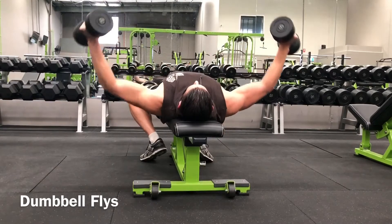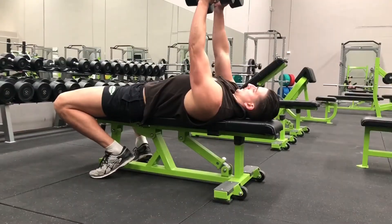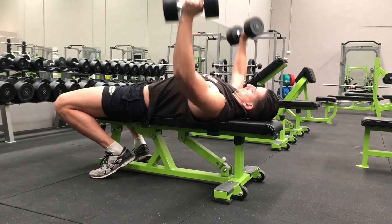Once you are in position, take a deep breath then press the dumbbells to lock out at the top. Slightly retract your shoulder blades, unlock your elbows and slowly lower the dumbbells laterally while maintaining the angle at your elbow.